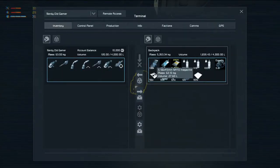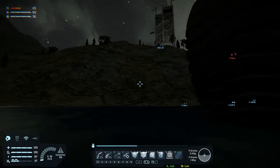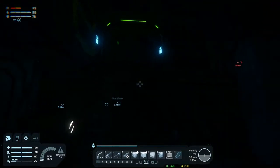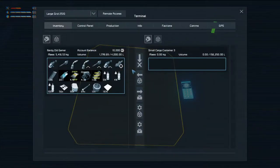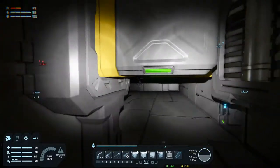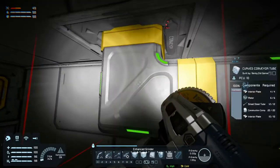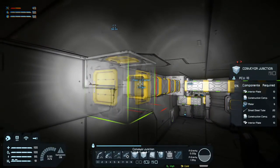All right, grab all that stuff and open our door here. Oh it's dark in here, we need some lights. Let's drop this off. That gives us some lights. Let's grind this down, put in a conveyor thingy.